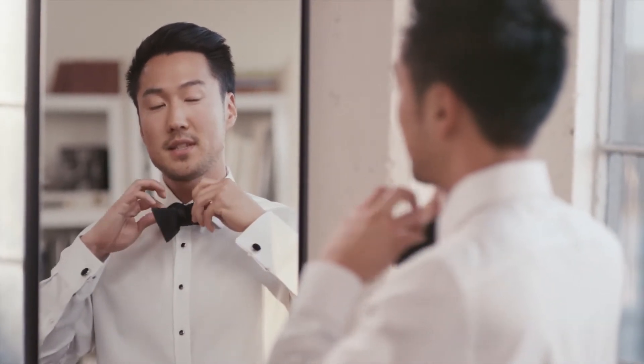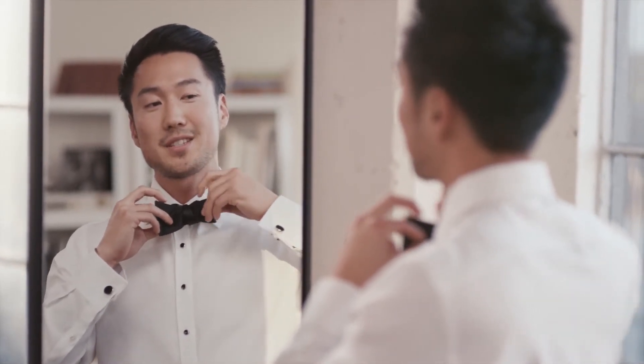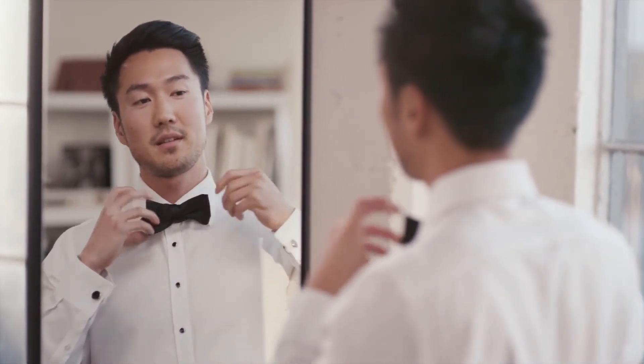Pull on the top of this end and this end to tighten the bow tie, and you'll get something a little nicer, like this, and you're good.